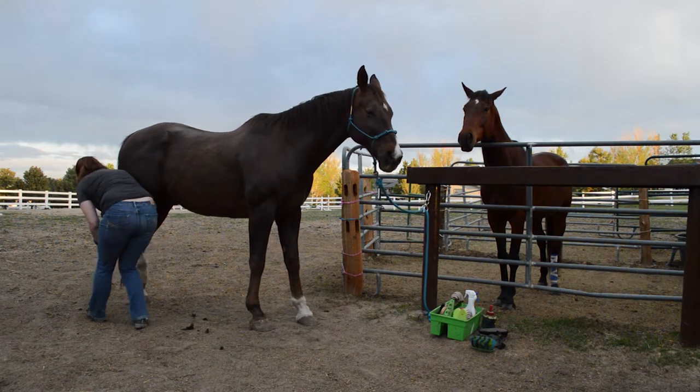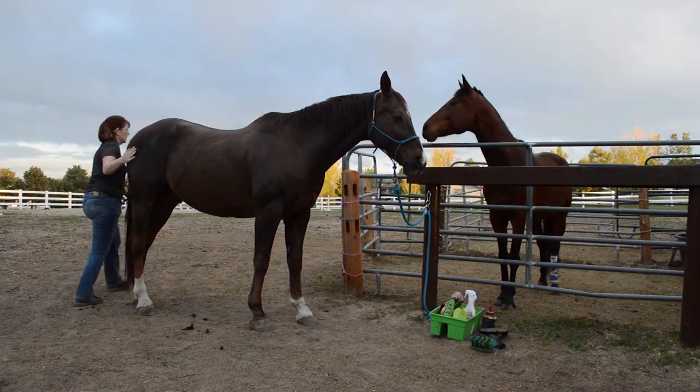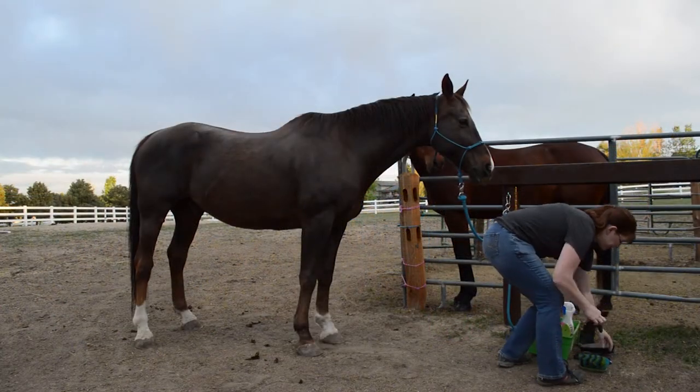If you want to, after you pick out their feet, you can also apply hoof oil or anything else you want to put on.